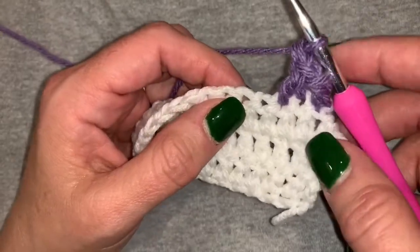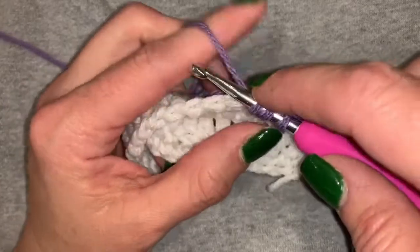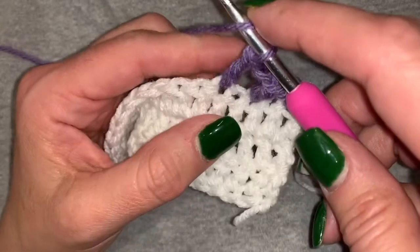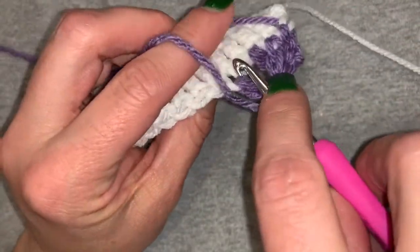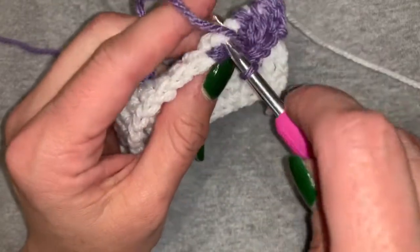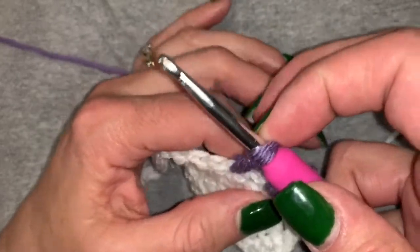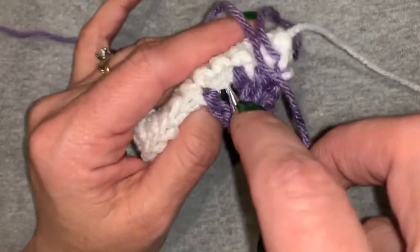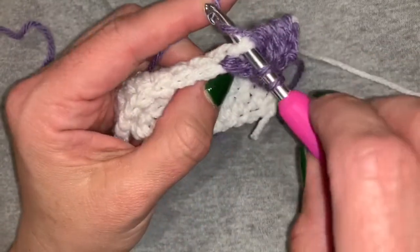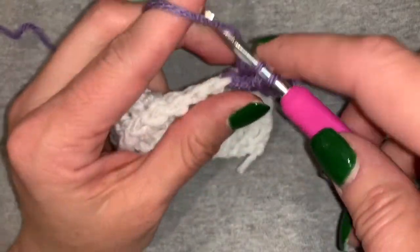So we're going to do another. We're going to go over to the second, skip one chain, and do our double crochet. And then we're going to push our work forward and we're going to come in through the front. But as you can see here, I didn't loop over my yarn very well, so make sure that you loop it over your hook before you pull your work forward and then go in through the front, under the V, and finish up a double crochet just like we normally would.